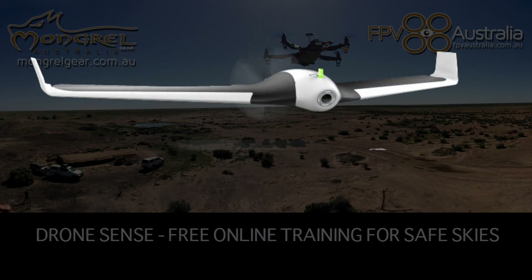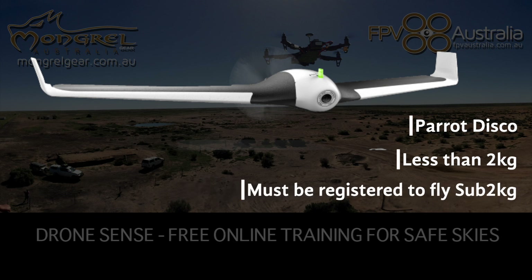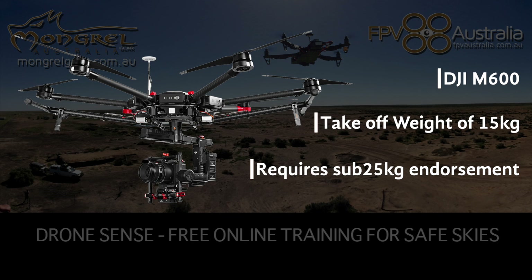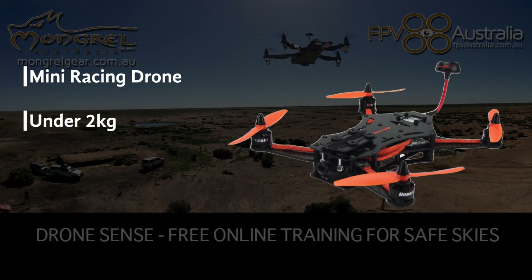Another player in the small drone market is the Typhoon H — still under two kilograms, but it's a hexacopter, meaning it has some redundancy should a motor or prop fail. There's also fixed-wing drones like the Parrot Disco, which weighs much less than two kilograms, but you still must be registered to fly it commercially. Then there's the big dog — the DJI M600, with a take-off weight of just on 15 kilograms, spinning very large, dangerous 21-inch carbon composite props. Flying it commercially requires a sub-25 kilogram endorsement on your license.